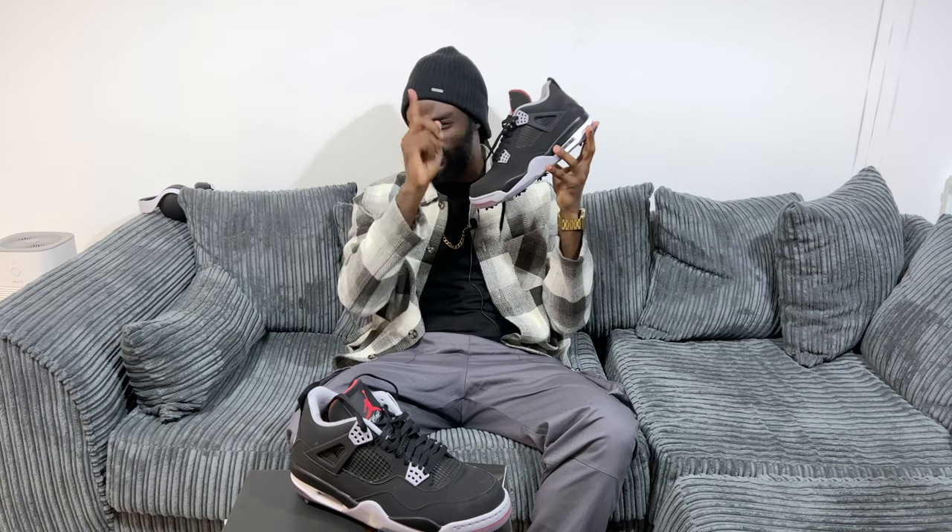I actually sometimes see people on the street just looking down at my feet at these trainers, and I can tell what they're thinking — they're thinking, yeah, they're nice, how do you get those? So yes, Jordan 4Gs. We out.